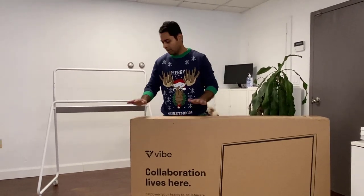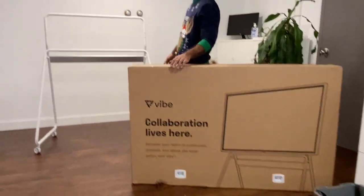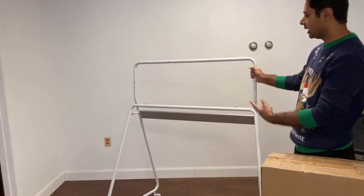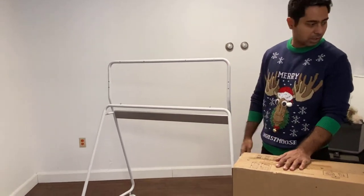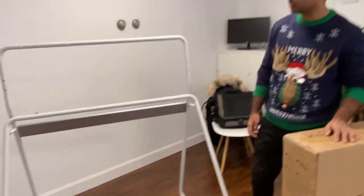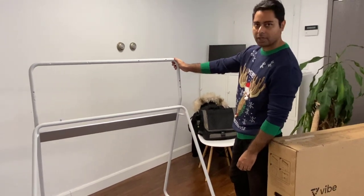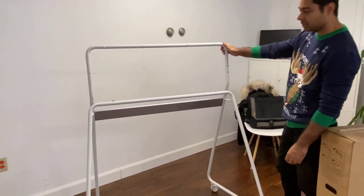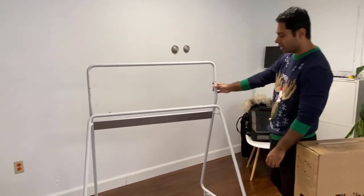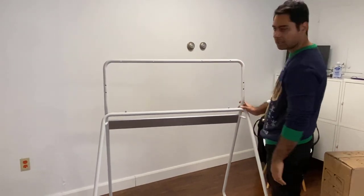We have the main smart board here and then you also have a stand. It came actually very fast — the stand I got in about two days and the smart board came within a week before Christmas, so that was really nice. The stand has a really nice design; it was very easy to assemble, a one-person job. The design is very solid.